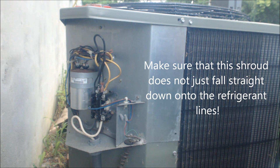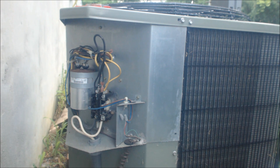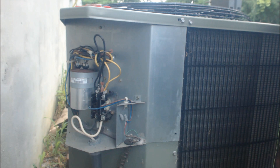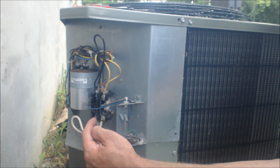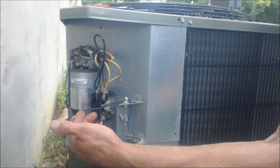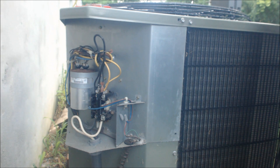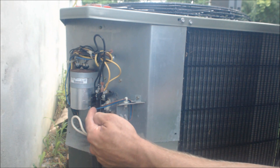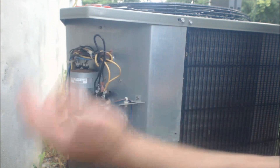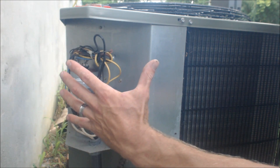Once we've pulled that cover off, we see that the contactor right here is actually sucked in. The middle part of the contactor is sucked in, which means that the 24 volts from the inside is applying power to the contactor and everything from the inside is good — it's sending the signal out to the outdoor unit to allow the 240 volts to go through to turn the outdoor AC on. So we know the 24-volt fuse inside is good and we're getting the 24-volt signal out here, meaning our problem is isolated out here only, not inside.